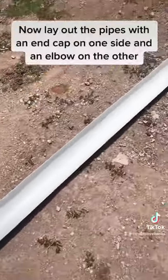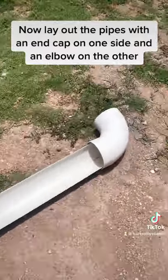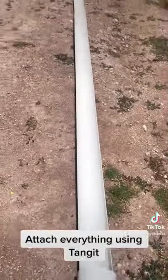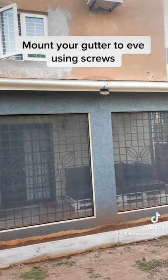Now lay out the pipes with an end cap on one side and an elbow on the other. Attach everything using cement. Mount your gutter to the eave using screws.